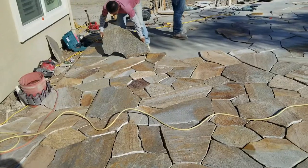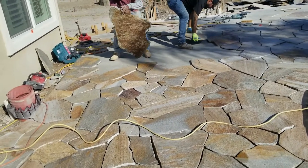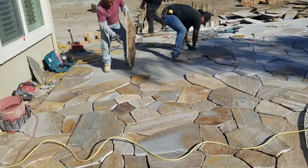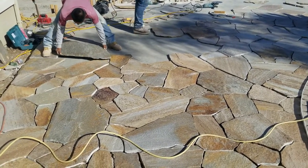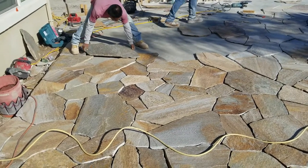Now comes the hard part — the jigsaw part of flagstone. The material itself is not that expensive: it's about $400 to $700 a ton, and a ton will cover 80 to 100 square feet depending on the thickness. But it is very time-consuming.